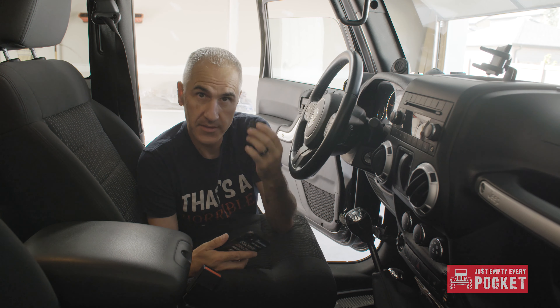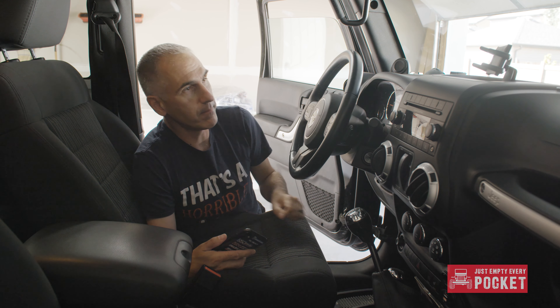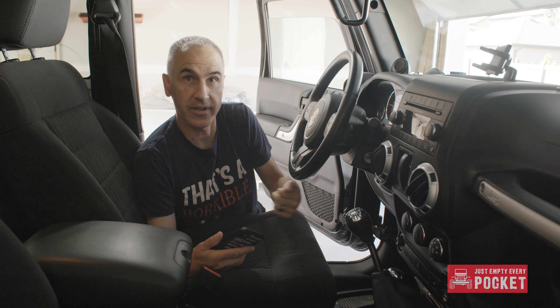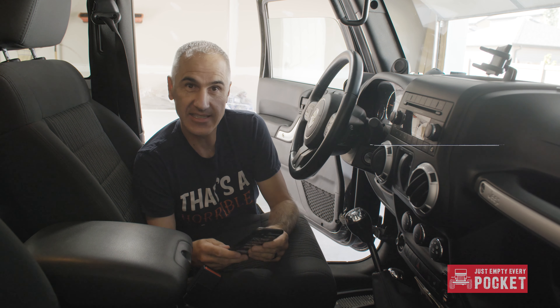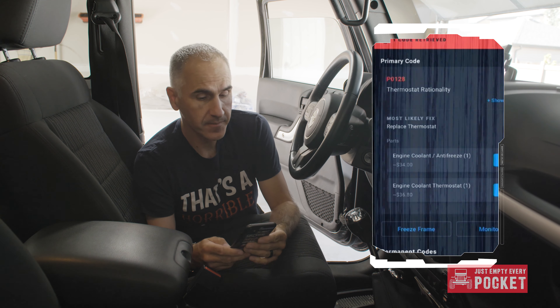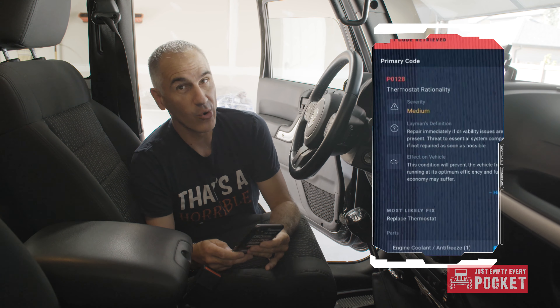It's the first time that Ruby's ever thrown an error code that I can recall — there might have been one from a gas cap not tightened down or something, but I think this is the first time. Using my Bluetooth code reader, I just plug it into the OBD2 port and open up the corresponding app on my phone. It tells me it's a P0128 error, which is one of two things or both: either the coolant temperature sensor or the thermostat.